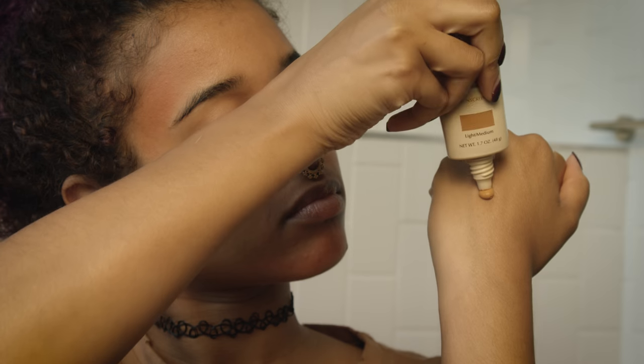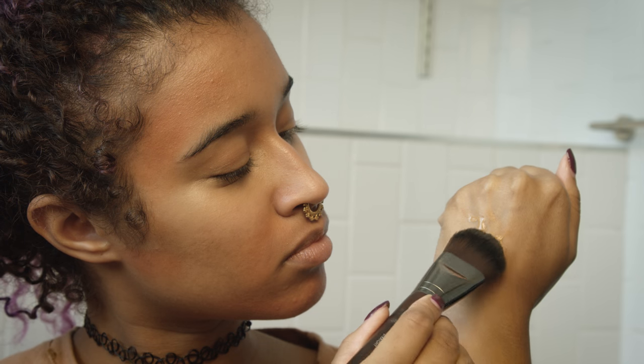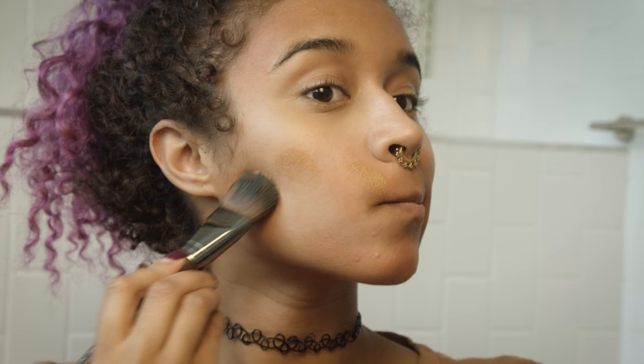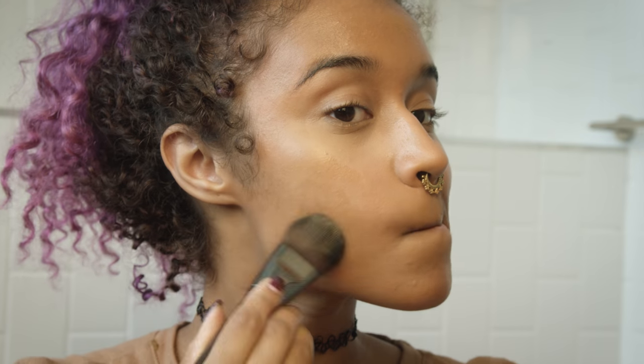I'm mixing my CC cream and my foundation together so I can get all the benefits of the CC cream. I did use a little bit more foundation in that, but I like how it gives me the SPF and kind of thins out the foundation a little bit. It just feels really good on my skin in the summer when I don't want to be cake-faced.